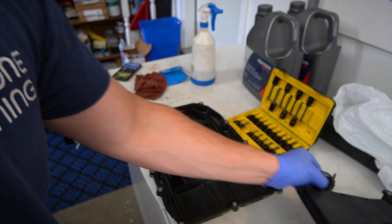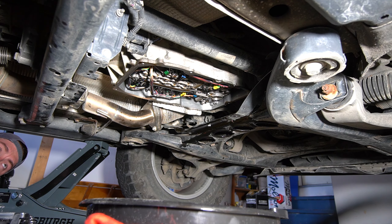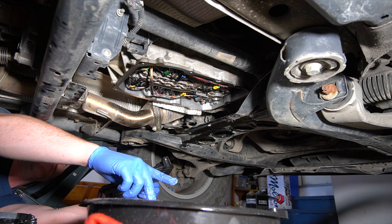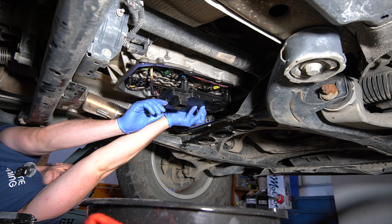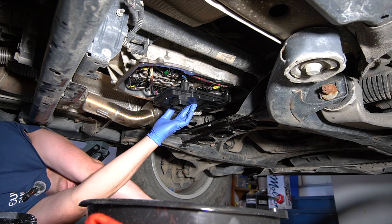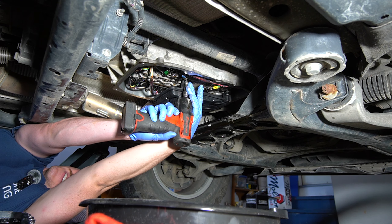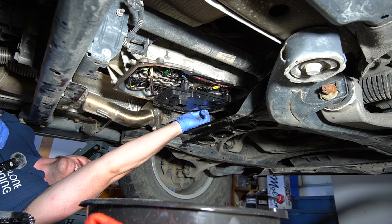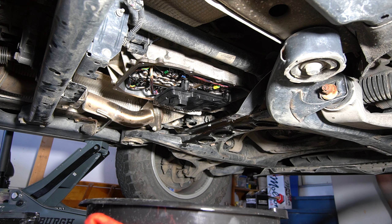Now we go ahead and start installing the new filter. The most important thing about O-rings: lube. We're just going to take some of the old transmission fluid and lube that O-ring up nice, then get that guy up in there and give it a little push — it should click in. Then we'll start a couple of bolts finger tight. Getting the torque specs: seven foot-pounds for the filter and seven foot-pounds for the oil pan for all the bolts.